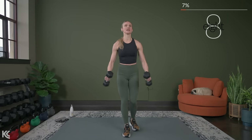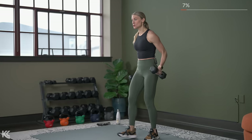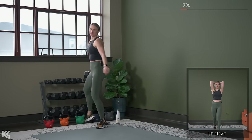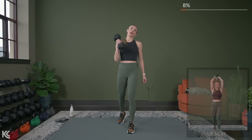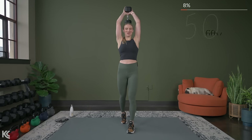Next exercise is just going to be a tricep overhead extension. One or two dumbbells for that — I like to use one so my hair doesn't get stuck. Grab that dumbbell, bring it on up overhead. Five seconds. Here's three, two, and one.